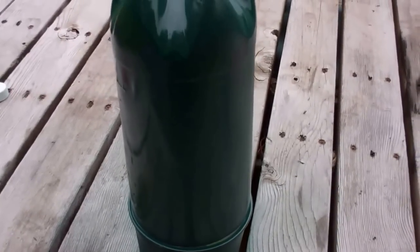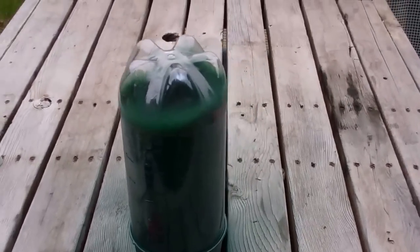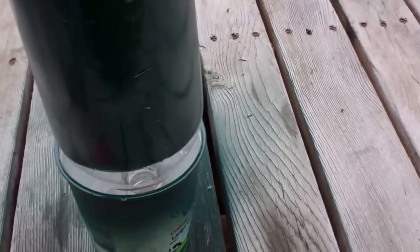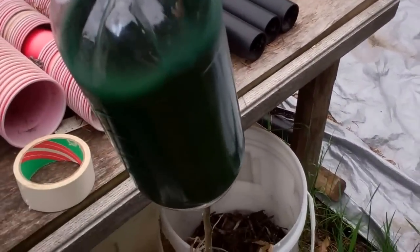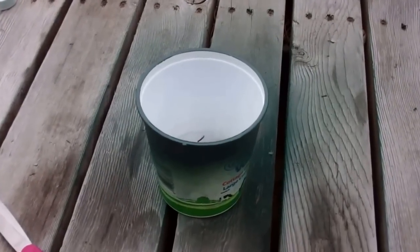We're going to let this dry. When I get them all painted, I'll be back and we'll do the next step. Here's another little trick: if you don't paint the very top, you can take it out while it's still wet. I've got a stick stuck in a bucket — just let it dry. Put another one on there. Works slick with only one container.